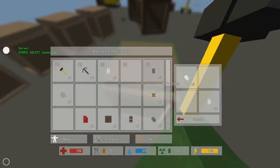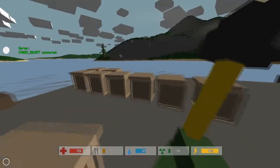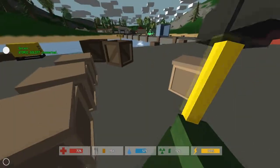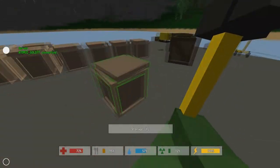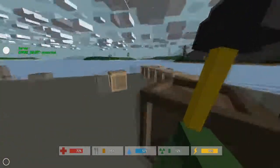Both are used to stop you from bleeding, but the rags just stop you from bleeding and give you a little bit of health, while the bandages give you like 10% of your health back. So they're a little bit more helpful.